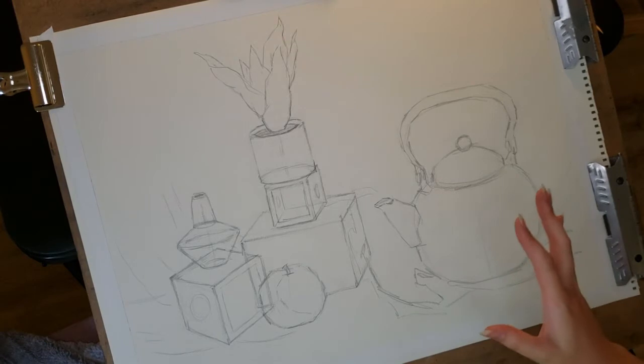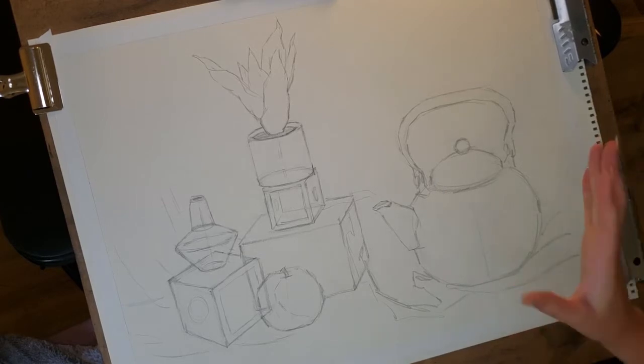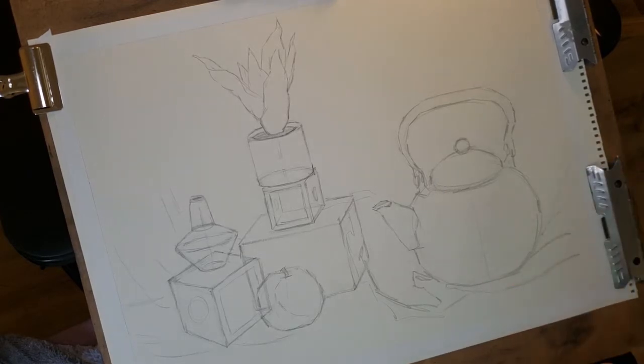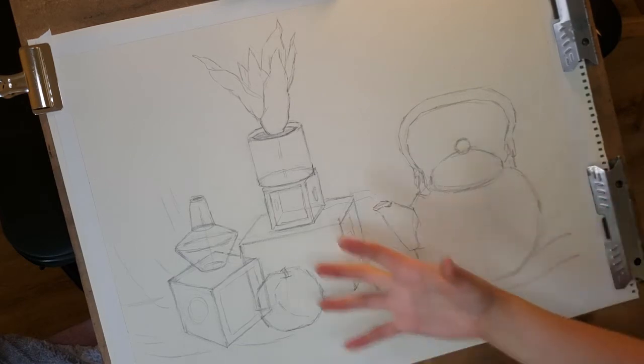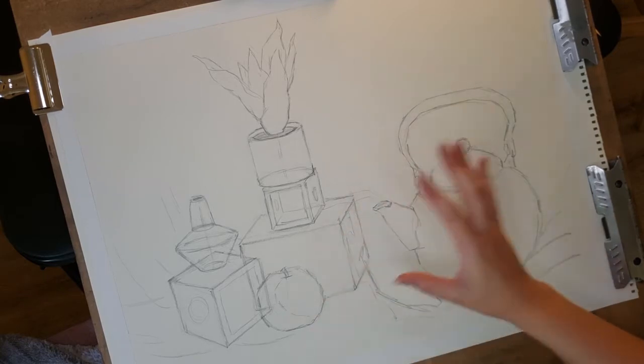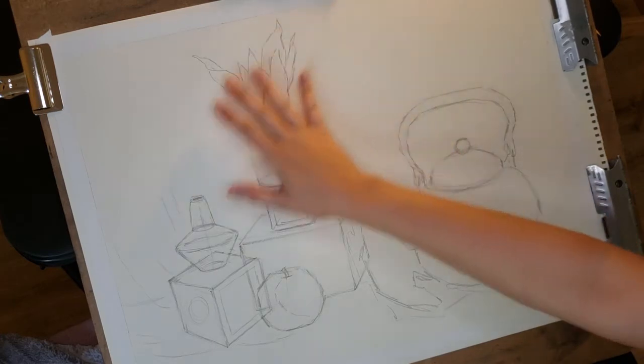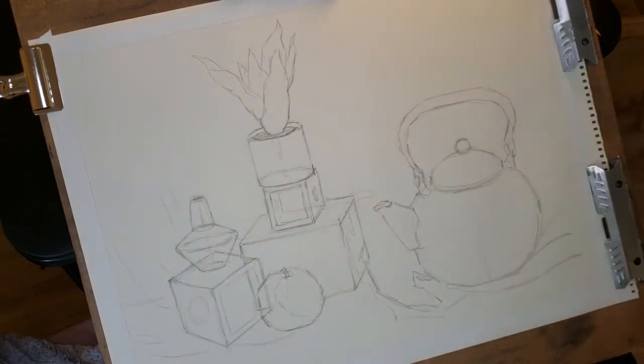So as you can see, I've laid in most of the construction drawing in the same way I showed in my construction drawing video — blocked everything in, drew the shapes as if they were transparent to get the structure looking good, using the sighting technique to check my measurements for good proportions. I feel like I got a good balanced composition, so I'm comfortable to move forward.